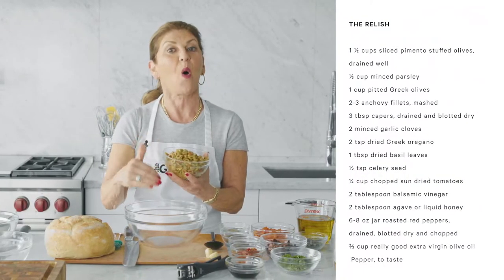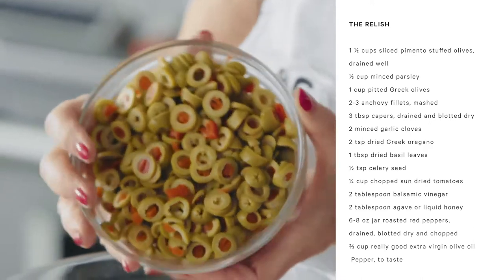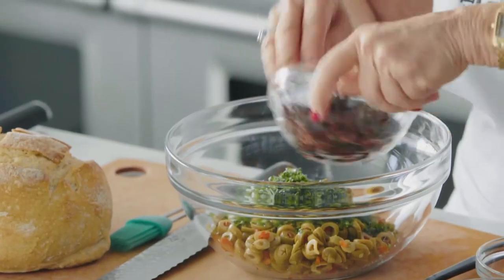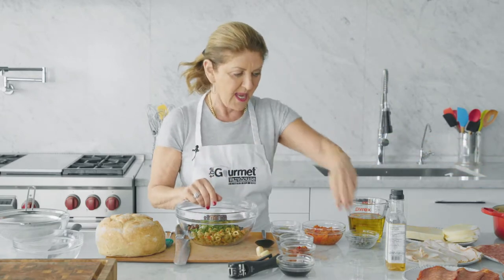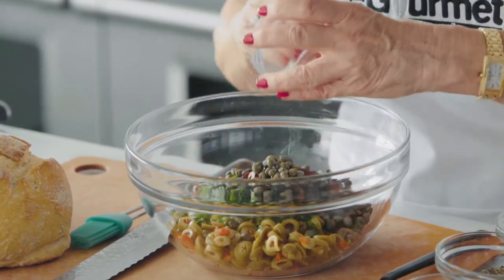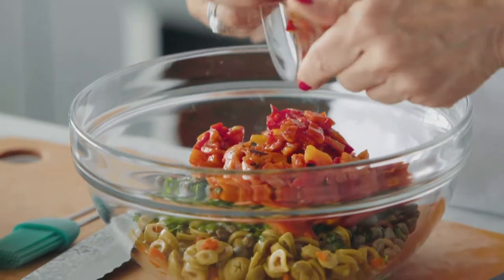Now, remember, we're going old school — not the new wave everything. So we're using pimento stuffed olives, chopped parsley, Greek olives sliced. And these are not the ones in the can — California olives with the hole in the middle. These are actually pitted Greek olives. Capers that have been drained — we don't want the brine, we just want the actual caper. Roasted red pepper; I'm using the jarred variety, way easier, way quicker. Chopped sun-dried tomatoes.